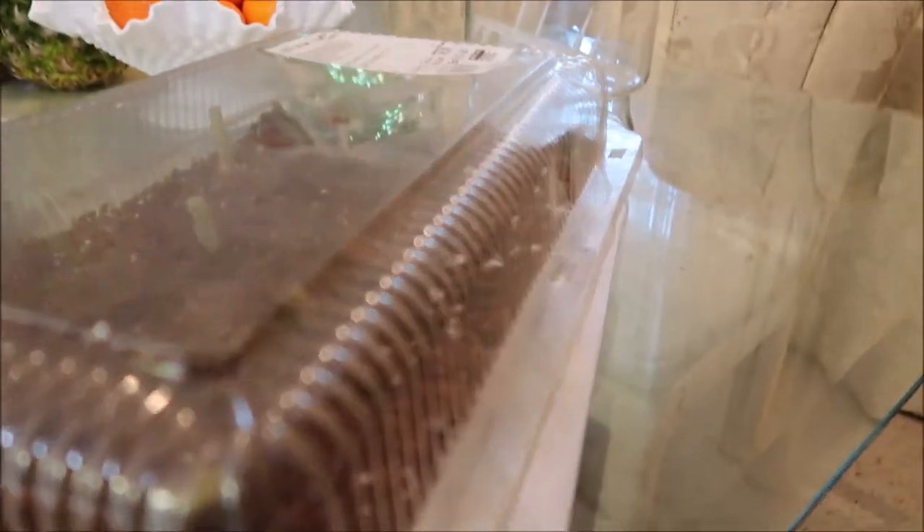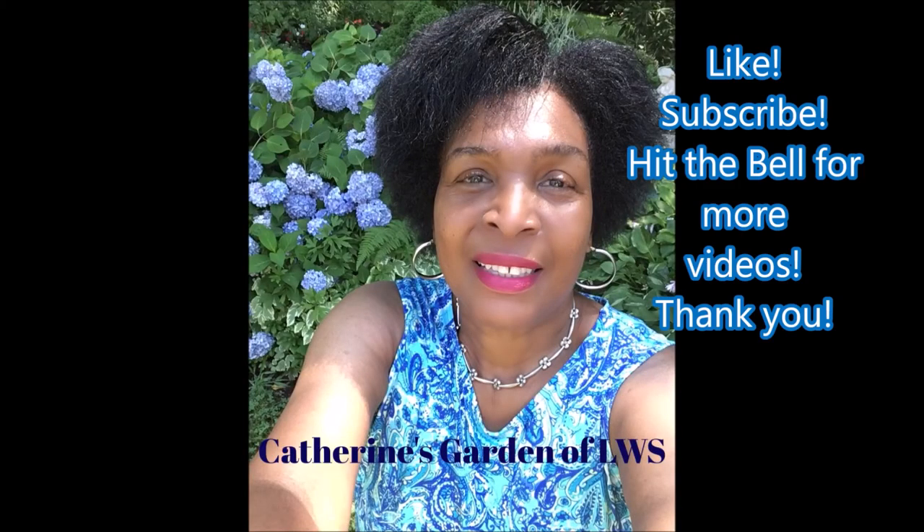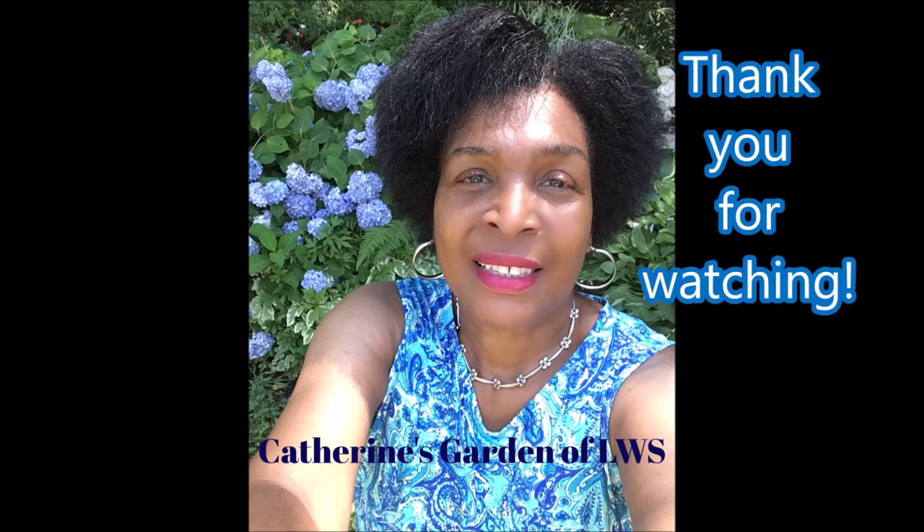Thank you so much for listening and I'll keep you informed of what happens next. See you next time right here in Catherine's Garden. For more videos, like, subscribe, and hit the notification bell. Thank you so much for watching — see you next time. Bye!